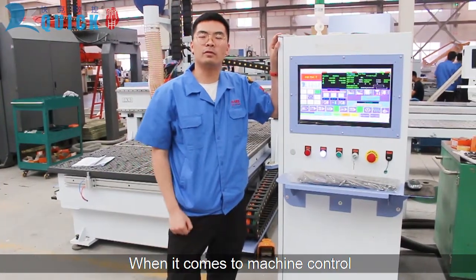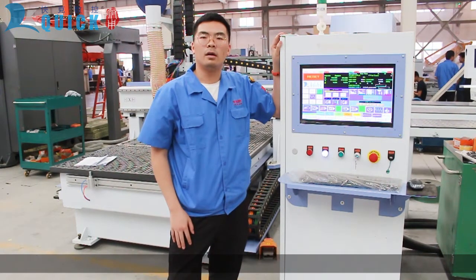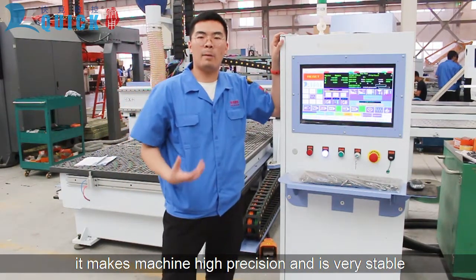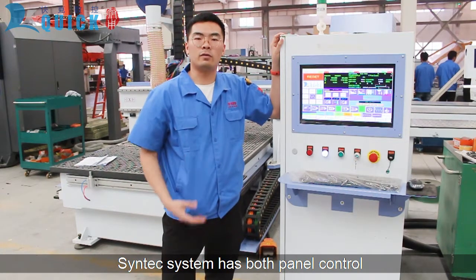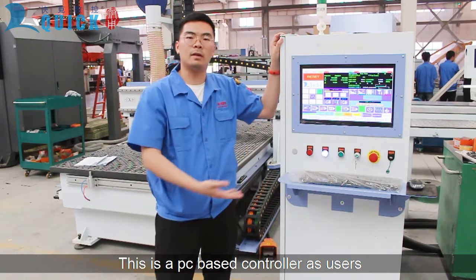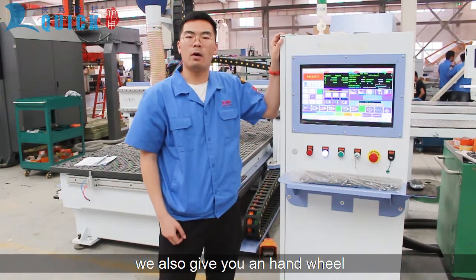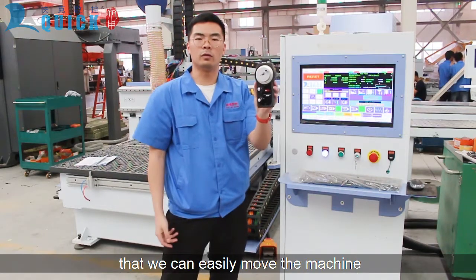When it comes to machine control, the SYNTEC controller is a leading company in the world. We chose it because it's a powerful controller that provides high precision and is very stable. The SYNTEC system has both panel control and PC-based control series for clients to choose from. The PC-based controller allows users to operate the machine with a keyboard and mouse, and we'll also give you a hand wheel to easily move the machine.